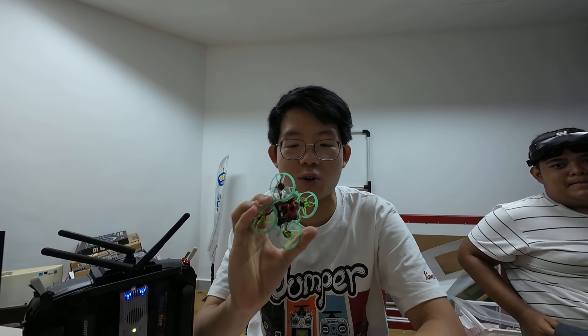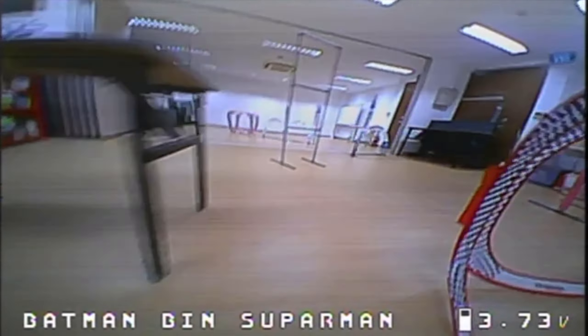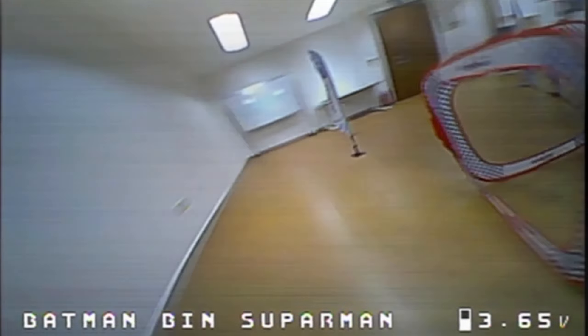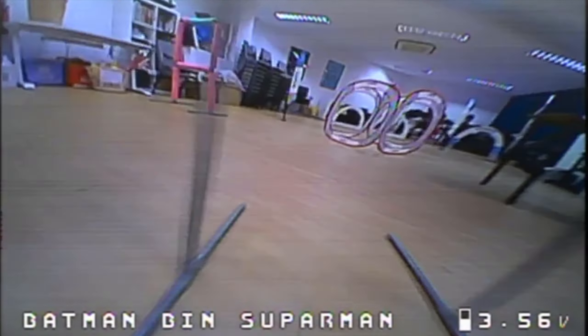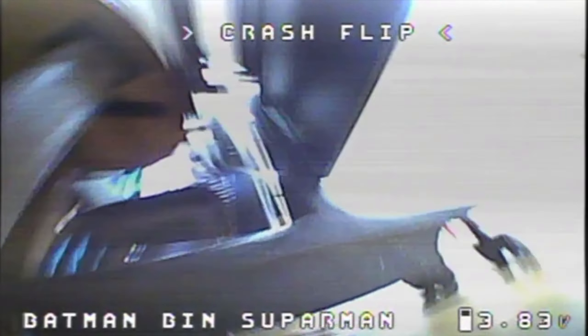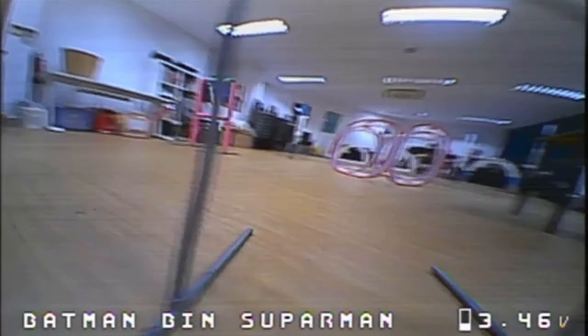Alright guys, I'm going to do a pack and show my reactions while flying my first few packs with this new 15.9 gram drone. Let's see how it goes. First impressions — you can feel the lightness. Very nimble. Definitely way more agile than my 16.8 gram build. It is a little harder to control because of how nimble it is. There is so little momentum that it's very easy to turn. I think I just crashed into the table. But anyway, let's do some good laps. That was a good lap.